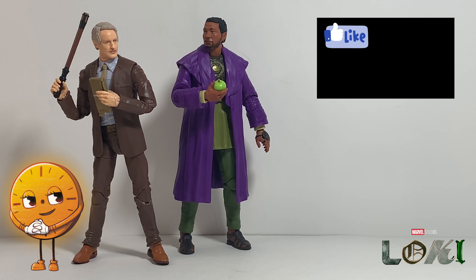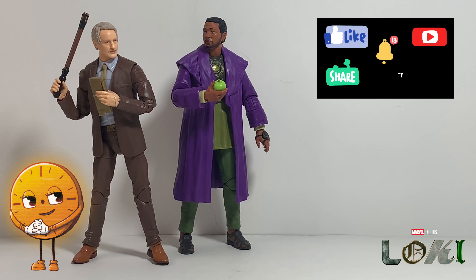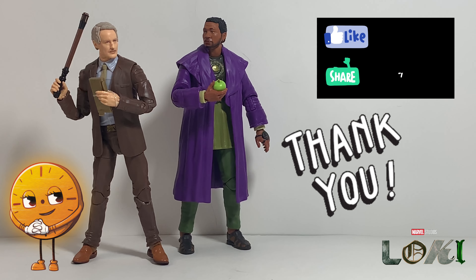I got my copy from my local Target store because it was a Target exclusive when it was released over about a year ago. The Target link is still active but it's out of stock, so maybe there's hope it will come back. The link will be posted below, and I'll also post an Amazon link in case he's available there. I ended up getting this figure on clearance for $6.99 plus taxes, but the original retail price when it came out was $19.99 plus taxes.